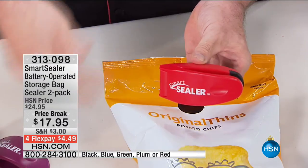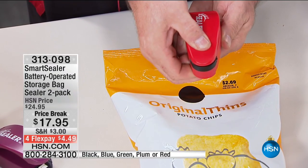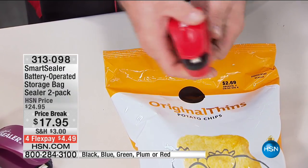Instead of one of those giant pieces of equipment that you have to buy bags for, and a manual to study — here comes the manual. Are you ready? Watch this: one-one-thousand, two-one-thousand, three-one-thousand. That's it. Now you've learned how to use it.